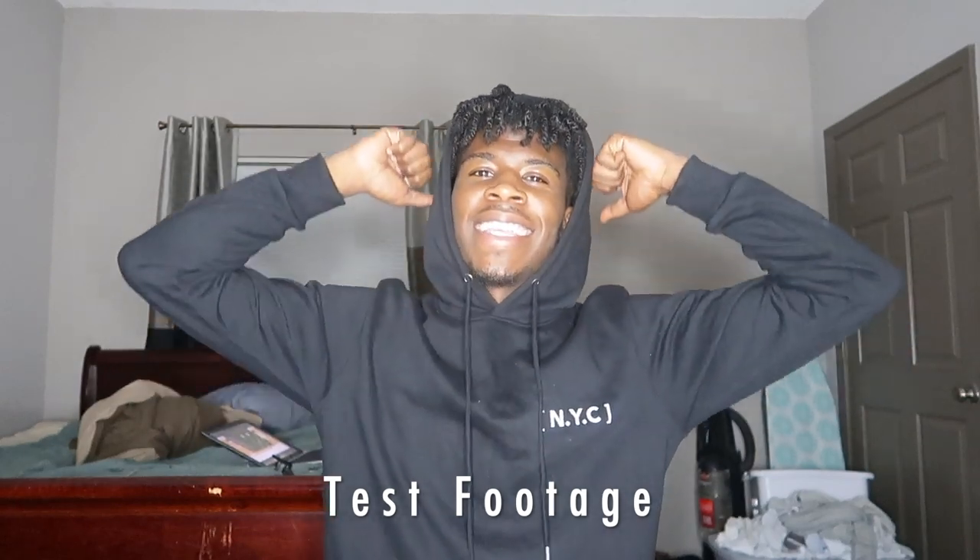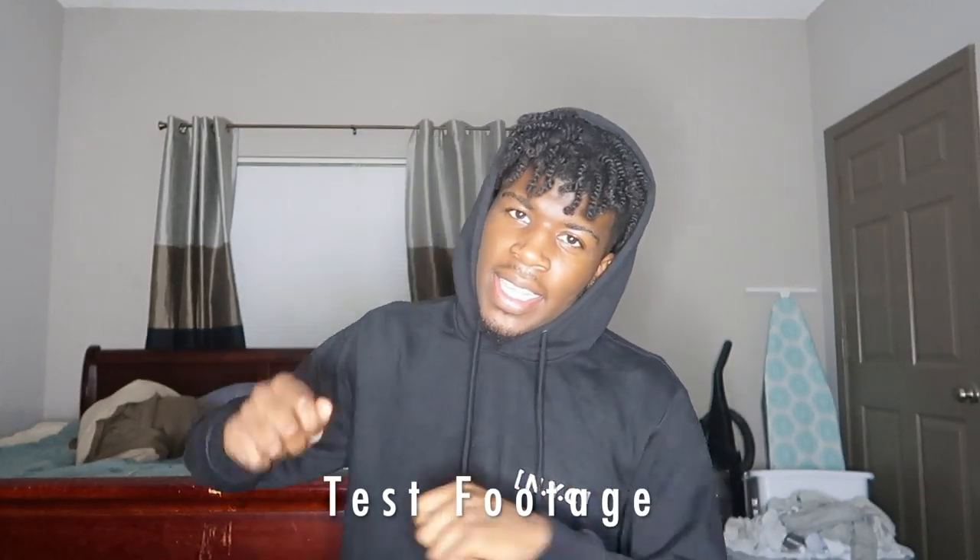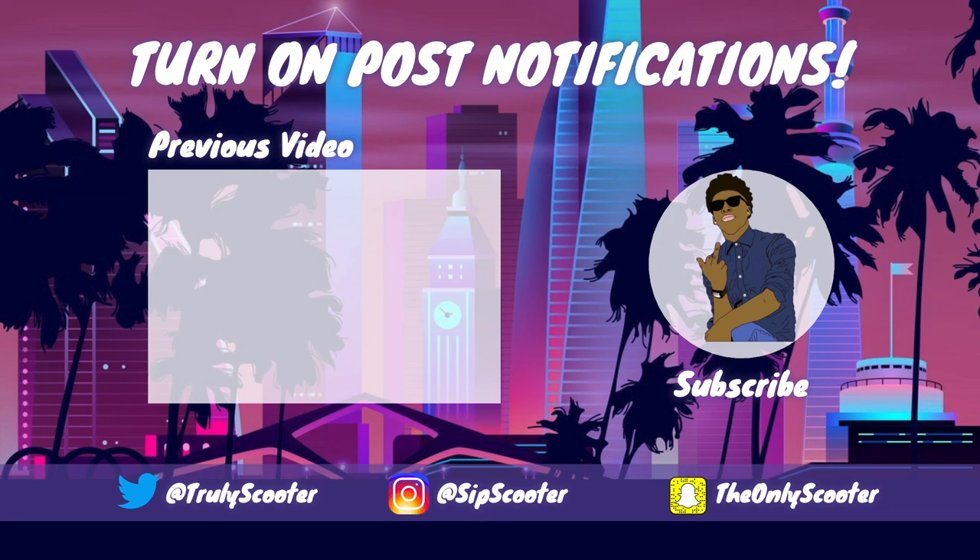But look y'all, thank y'all for staying in tune. I pray I helped y'all find the perfect camera for starting YouTube or continuing with YouTube — whichever one you're doing. Hope y'all have a blessed night, and your boy is out.